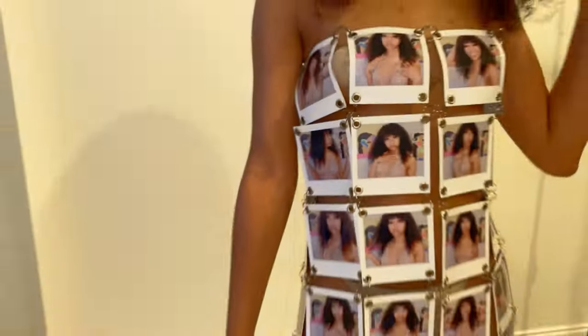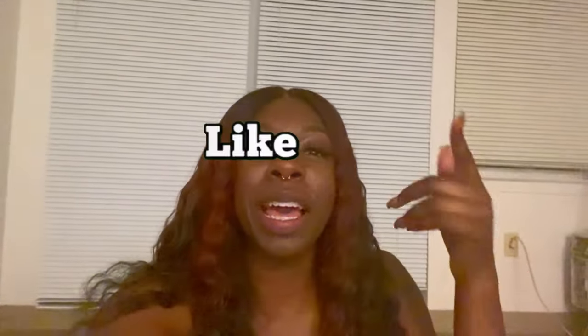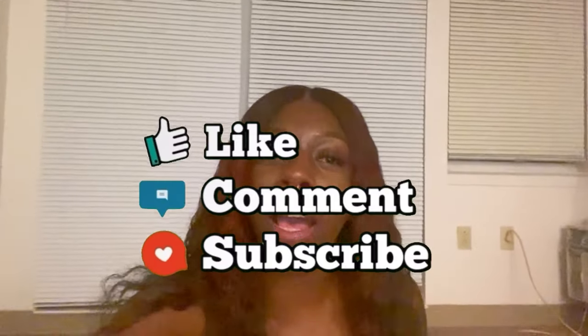But now let's finally see it on my customer. Oh my god! Okay guys, that's the end of this video. I hope you liked it. Don't forget to like, comment, and subscribe and tune in to my next video. And I'll see you in the other one. Peace!